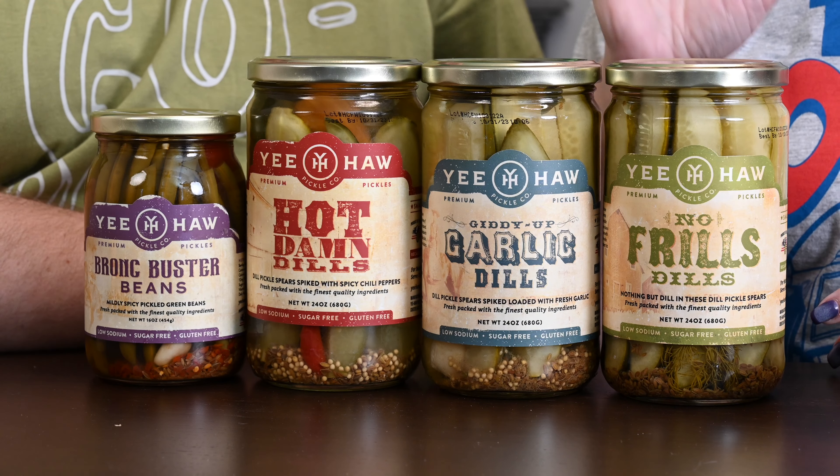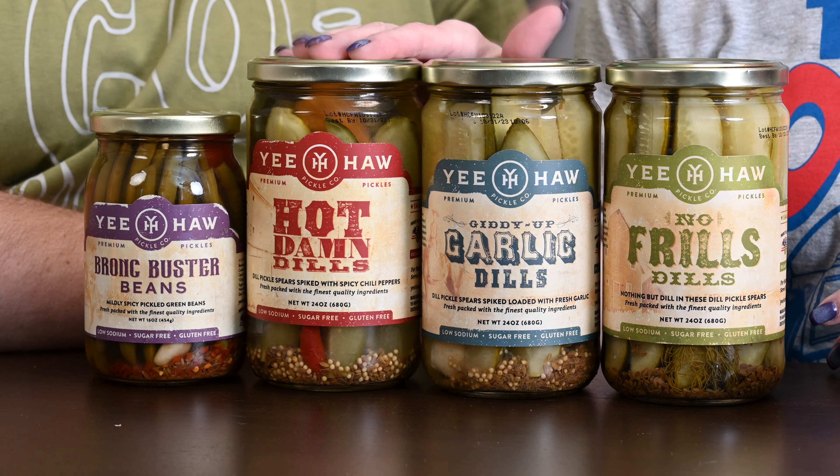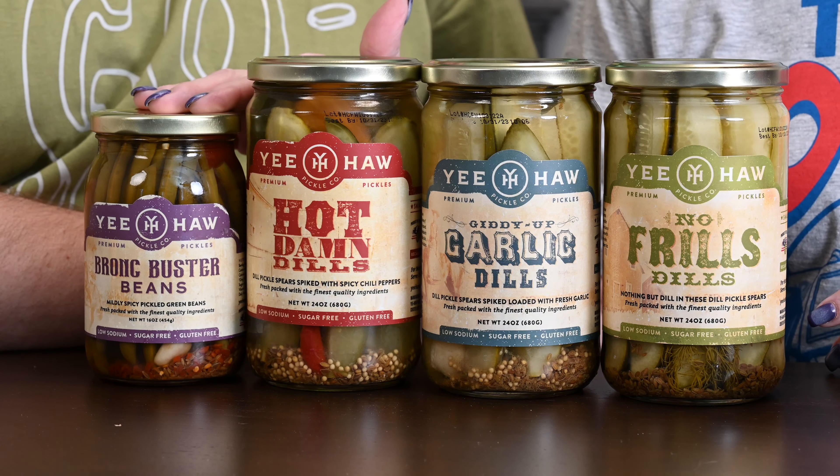We have the No Frills Dills, the Garlic Dills, the Hot Damn Dills, and the Garlic Buster Beans. And Dilly Beans is a copyright, so this is not the actual Dilly Beans, but they're spicy pickled green beans. Very interesting. We found these at Tractor Supply Company again — snacks from the hardware store and the local farmer's store.